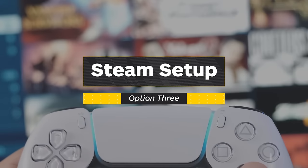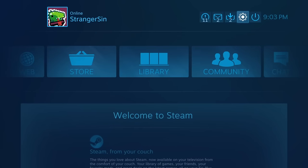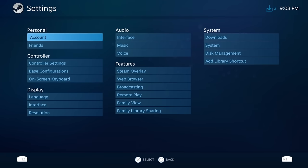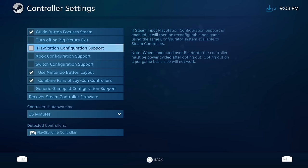You can also get the DualSense set up for Steam gaming by going to the controller settings. Navigate there by going to Settings, and under the controller tab, locate the general controller settings menu. From there, you'll see a list of options — you'll want to click on the PlayStation configuration support option. Back on the controller tab, you can set up the buttons however you see fit.